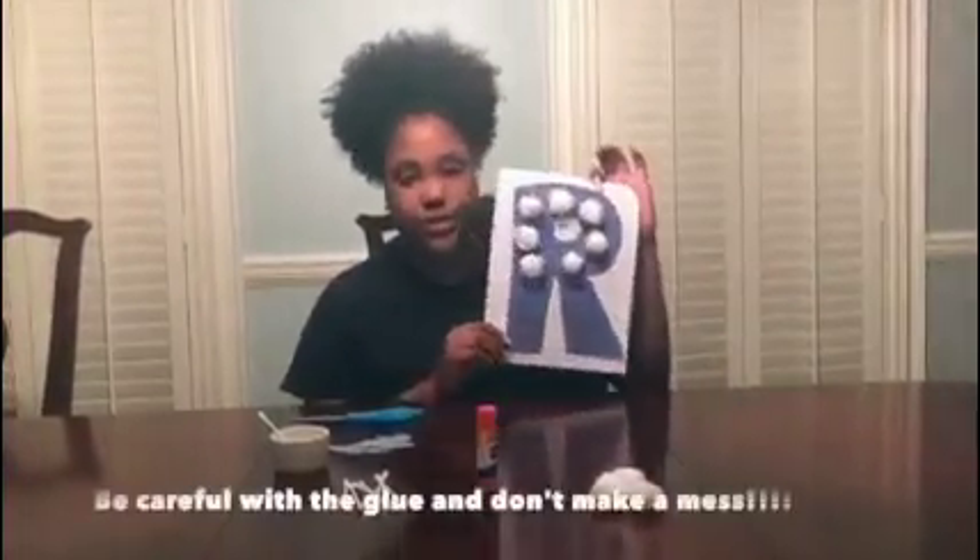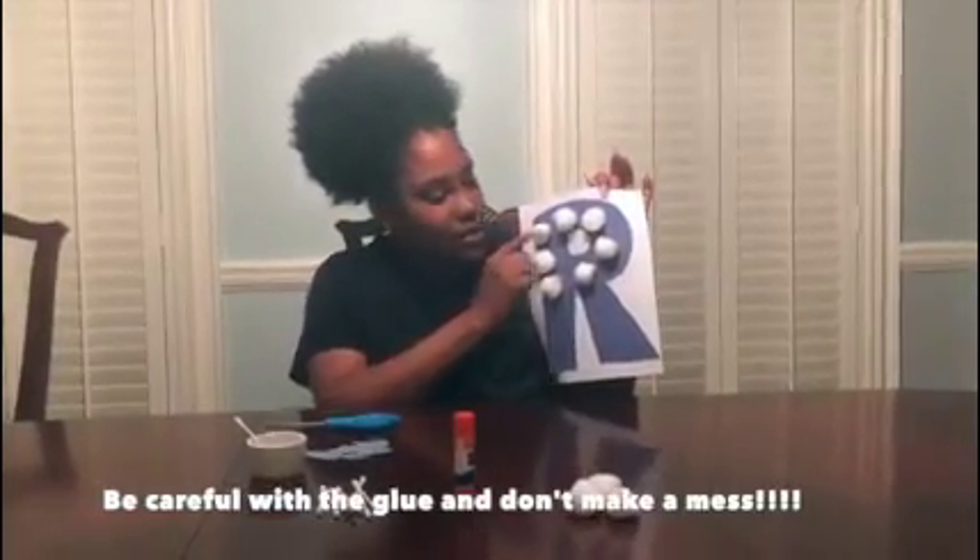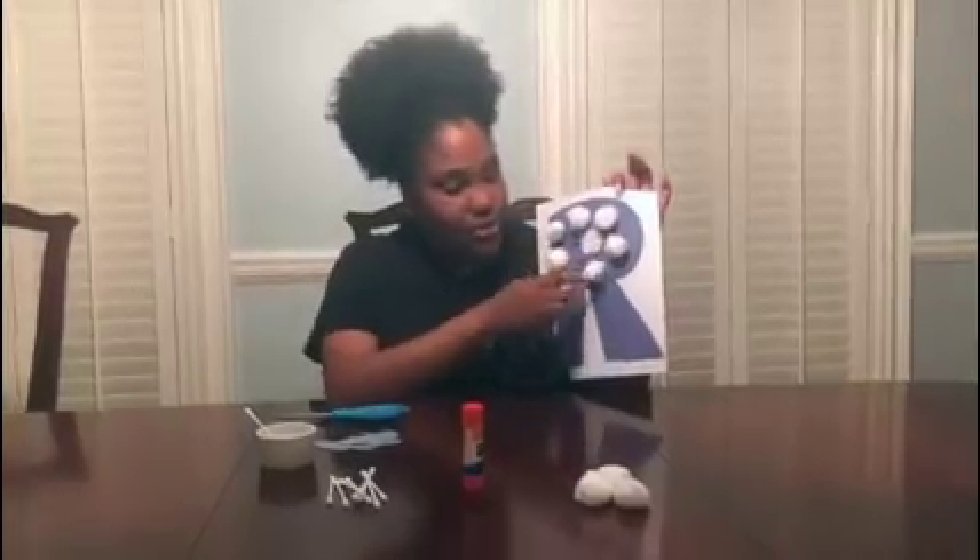Your cotton balls should look just like this. So you want to have three down the side, three around the top, and two on this side.